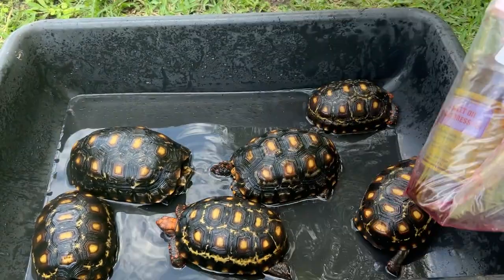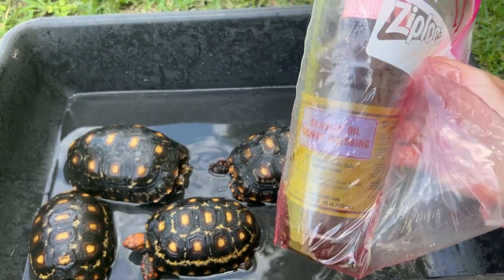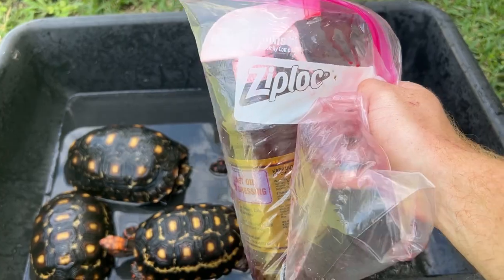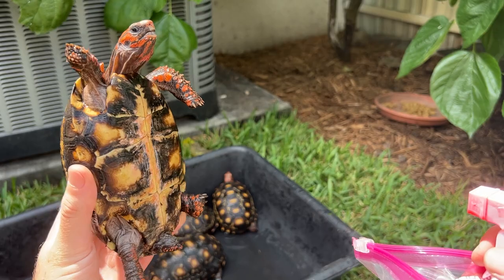I'm going to be using scarlet oil, but if you're dealing with a similar issue at home you could also use coconut oil. You can find scarlet oil online pretty easily, and coconut oil you can usually find at grocery stores. Let's go ahead and start with this little cherry head right here.